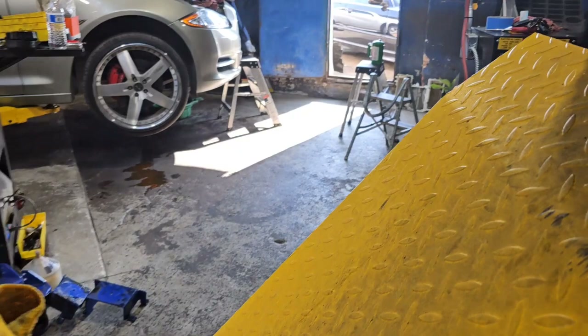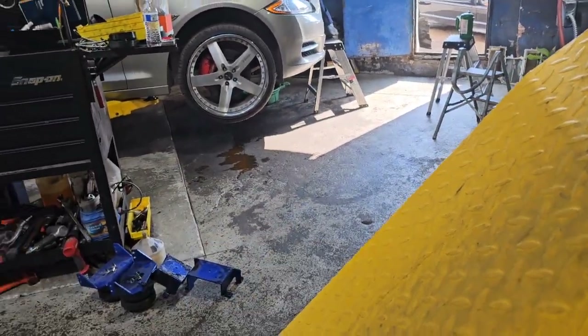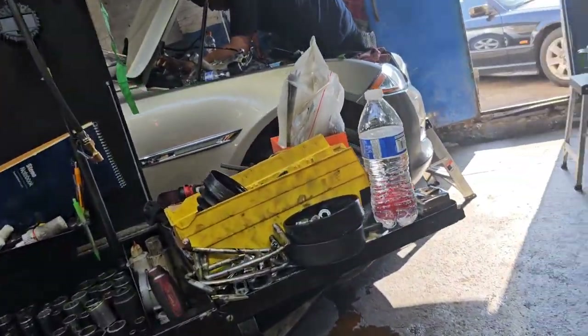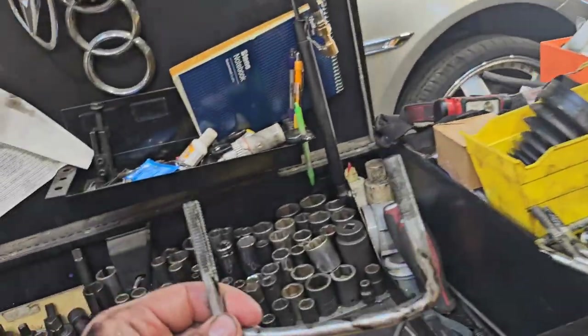I just took the brackets off for now and ran the airline back in there. I'll keep the bags — if I ever need to tow something I'll just throw them back on real quick. The company was asking me for some criticism on the bolts that hold everything down.